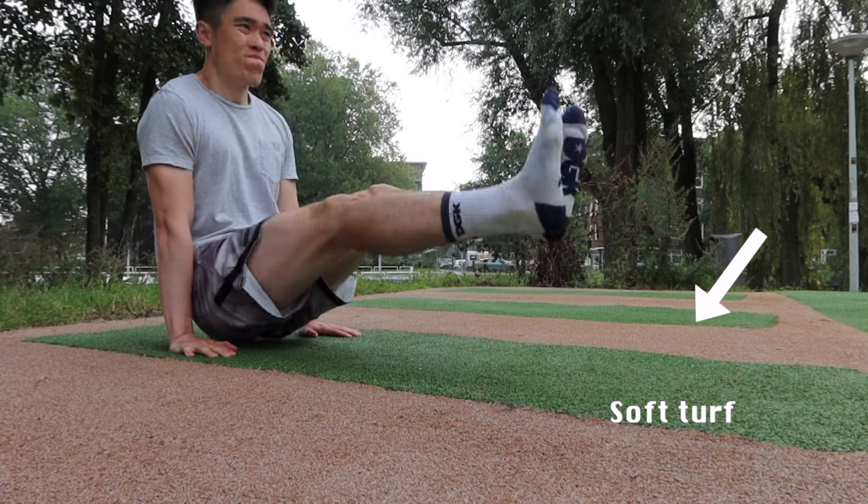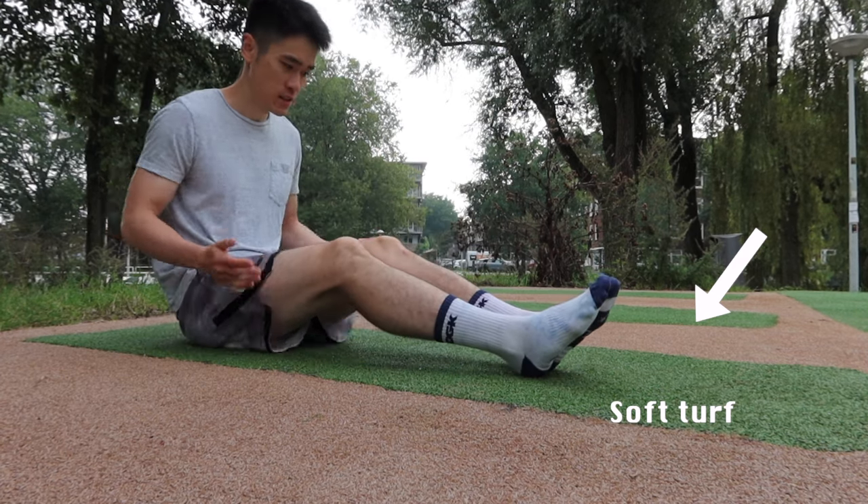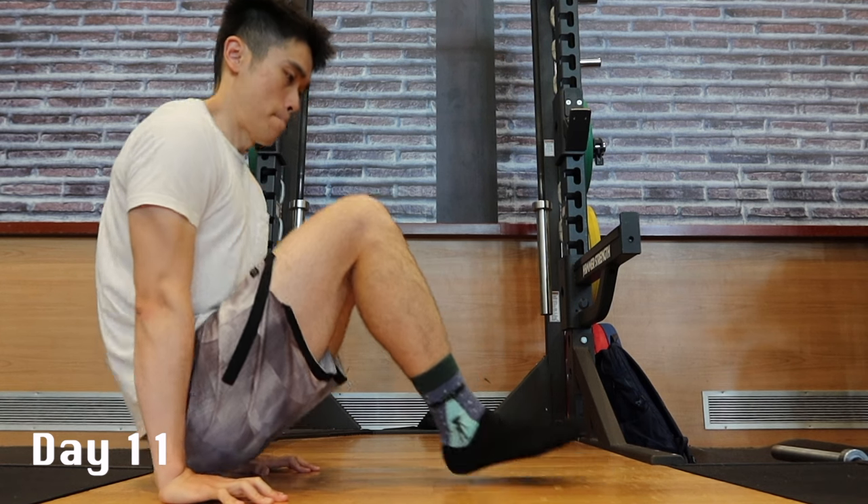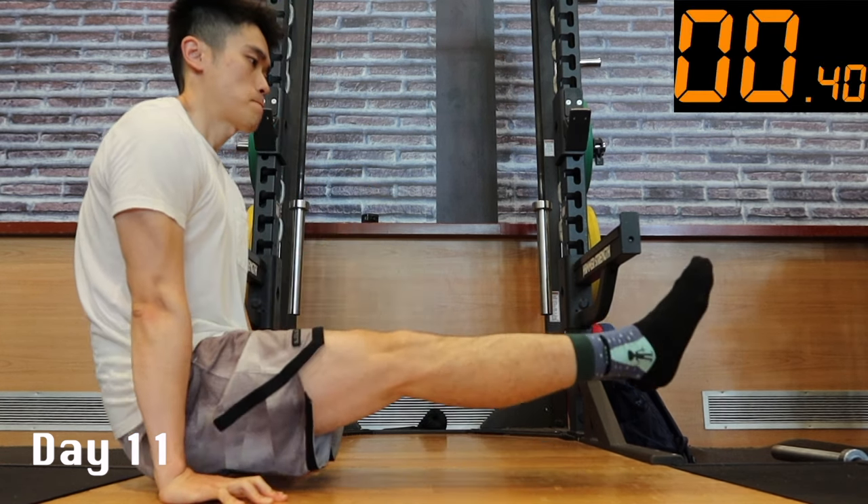Another minor detail is that the softer turf might have also made it harder. So on day 11, I tried doing it on the hard floor with curled fingers, and I held it for 8 seconds.